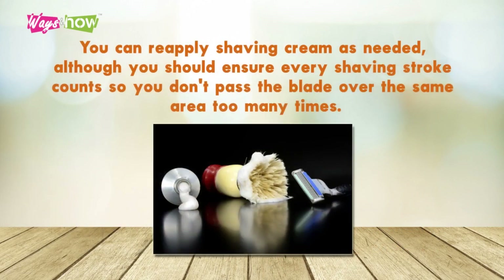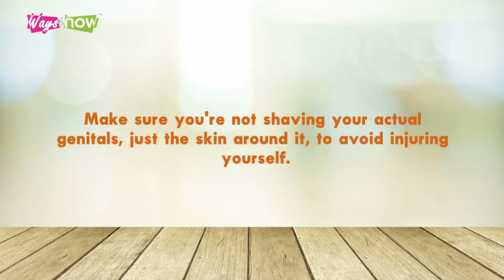Step 10: You can reapply shaving cream as needed, although you should ensure every shaving stroke counts so you don't pass the blade over the area too many times. Make sure you're not shaving your actual genitals, just the skin around it, to avoid injuring yourself.